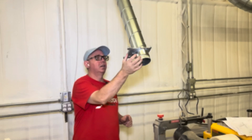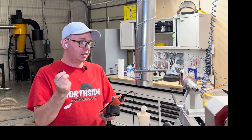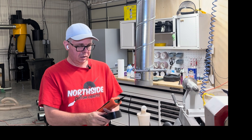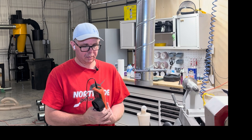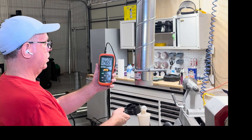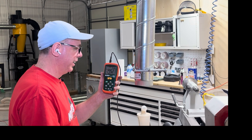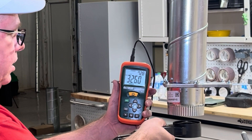Now we'll go to the furthest one away — about 60 feet away — and see how that does. This anemometer, calibrated to four-inch pipe, goes out of limits at 600 CFM. That's what out of limits means: it just won't read any higher. Every machine in the shop is now over 600 CFM.